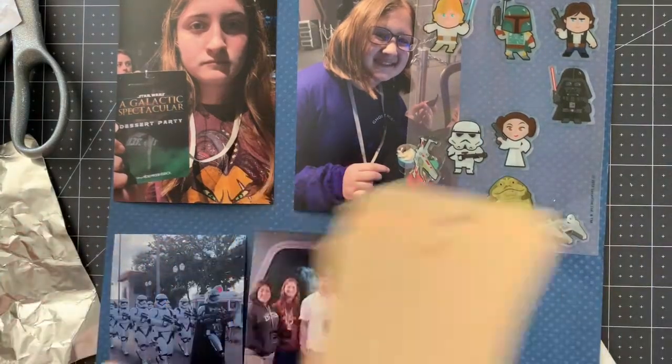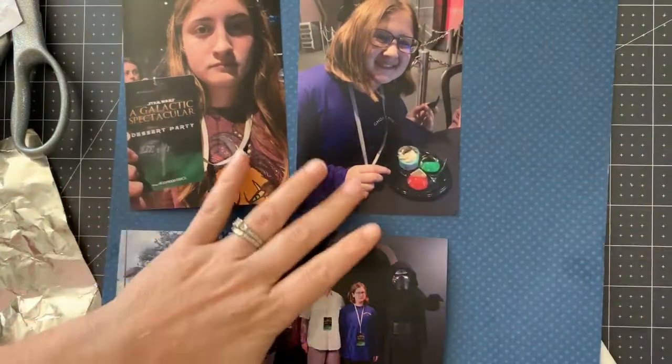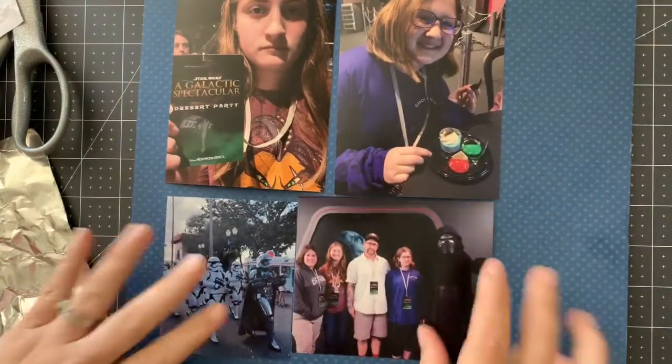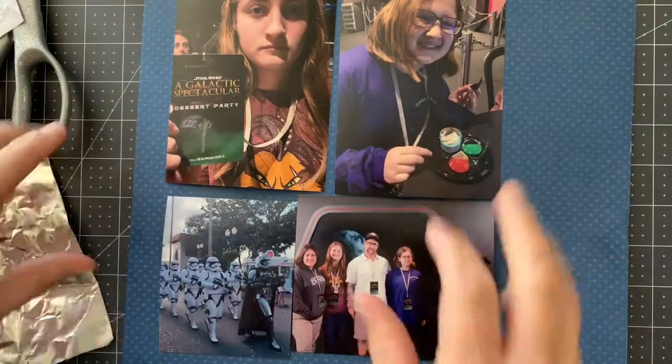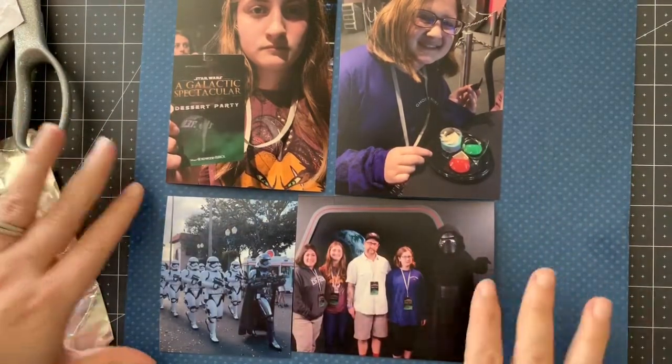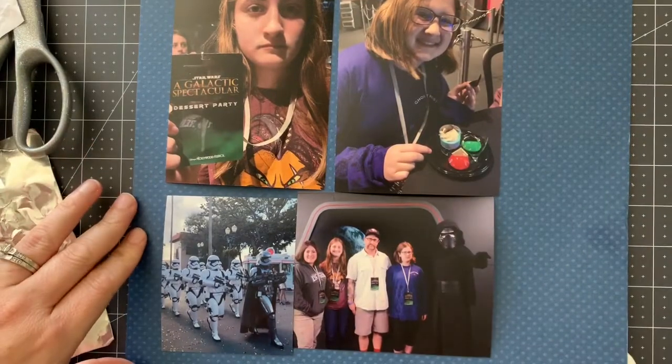Hey friends, Mae Floam here. I've got some supplies out. I've got some pictures to celebrate May the 4th from Disney World — going to a Star Wars dessert party, meeting Kylo Ren, seeing the stormtroopers, watching some fireworks. This is going to be my scrapbook page.